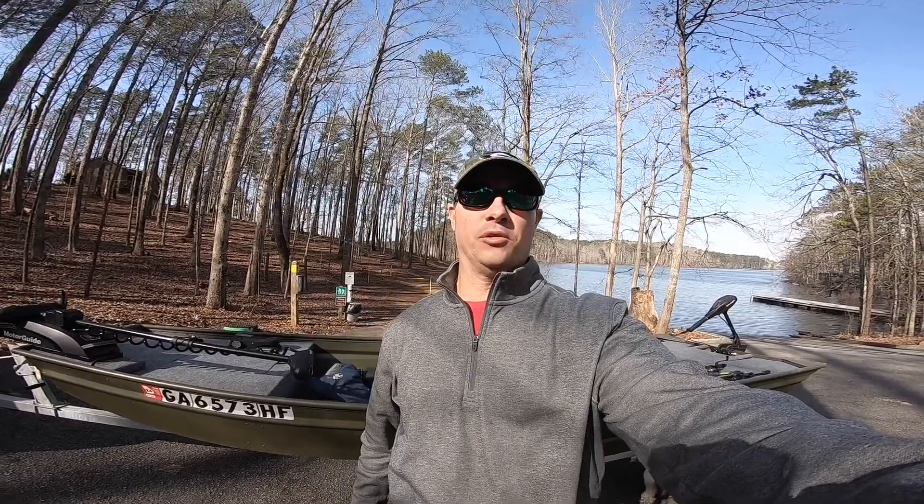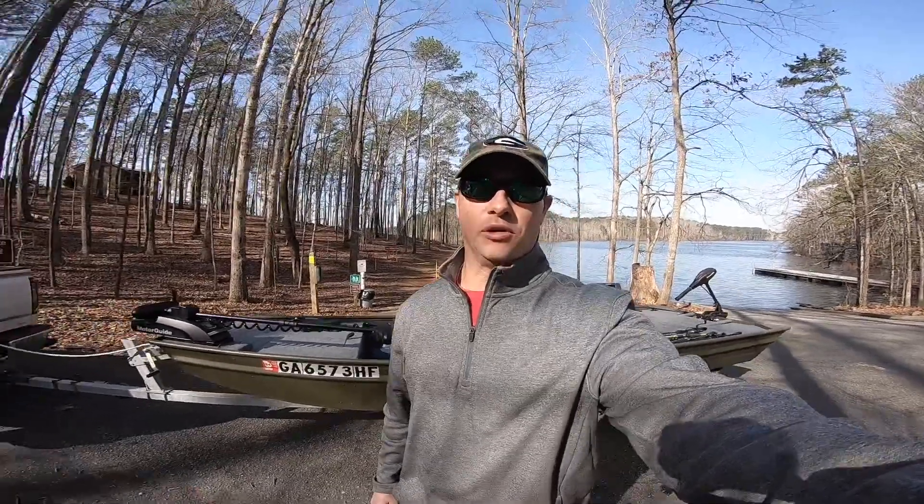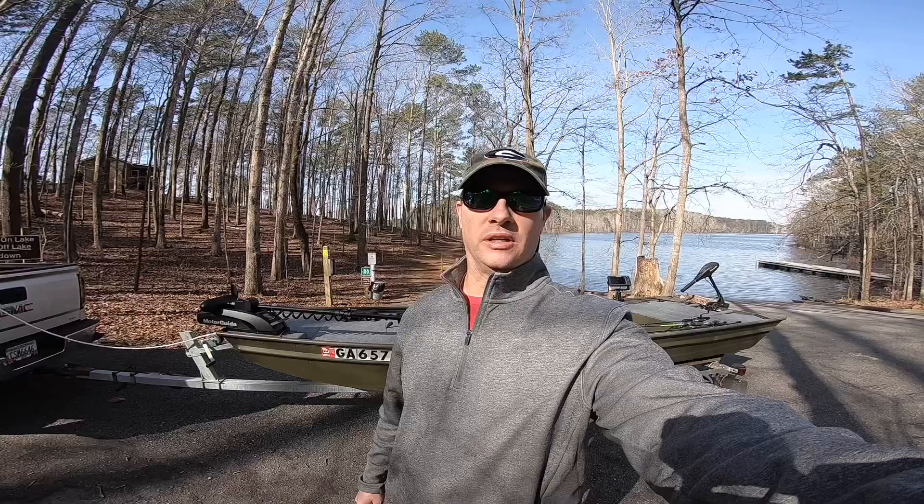Hey, it's Chris with Never Enough Outdoors. I'm at Fort Yargo Lake today in Winder, Georgia. I've got the john boat and I'm gonna try to do a little fishing. It's gonna be very windy — 10 to 15 mile an hour winds. I'm not very excited about it; it may blow me all over the lake. But maybe it'll give me some luck, so let's go see what we can do.